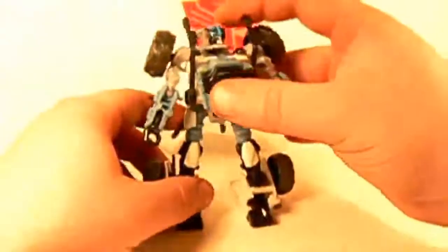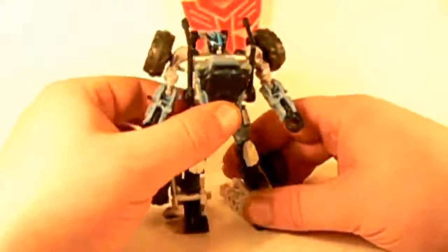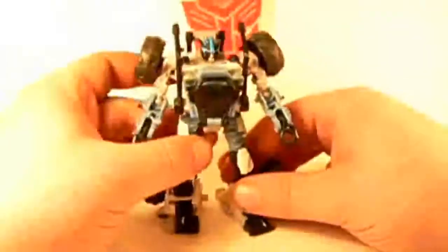Just bring down his arms here, and oh yeah — his fists rotate out, like so. So there we are, we have this guy right here. Very nice robot mode. Once again for this guy, the blue and the white and the black look really nice for the colors. I definitely like it.